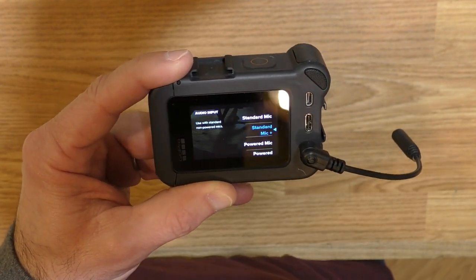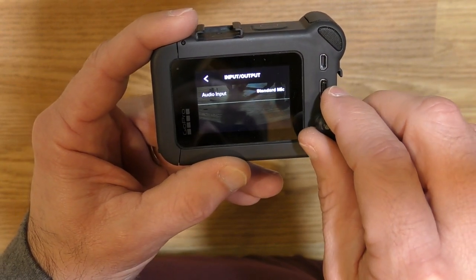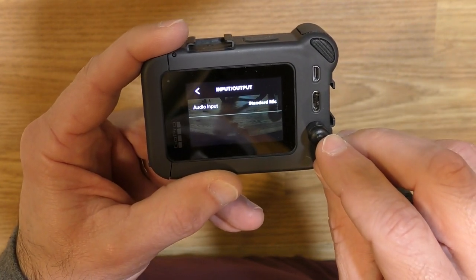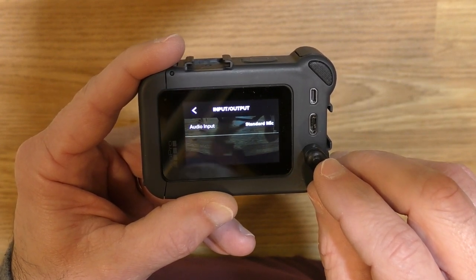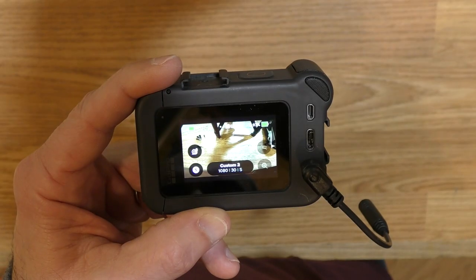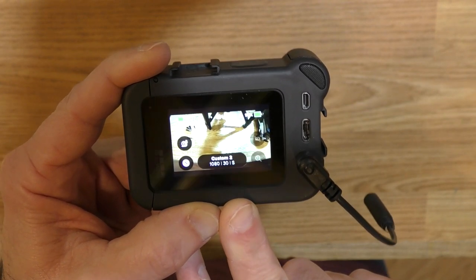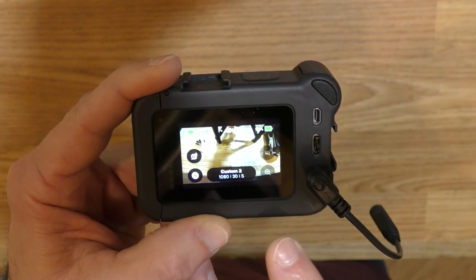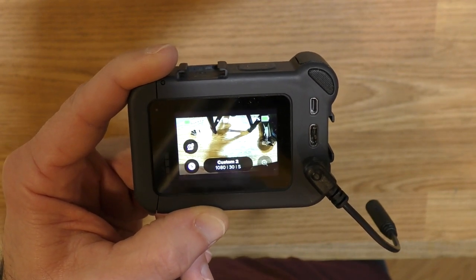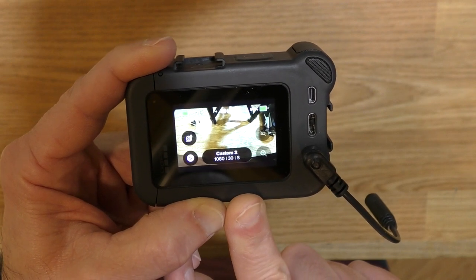The standard mic plus option actually causes some distortion in the audio. As you can see when I plug in a microphone it automatically switches to standard mic, and when I unplug it it goes back to Media Mod. I like that — I don't have to mess with settings; it just automatically goes to the standard mic setting, which is the best one for this setup. One thing you need to be aware of with the GoPro Hero 8 Black: if you've got the 1.5 firmware you'll need to upgrade to 1.6 firmware to make it work with the Media Mod. Depending on when you're watching this there may be something more current, but the original software that was on my Hero 8 does not work with the Media Mod until you do the upgrade.